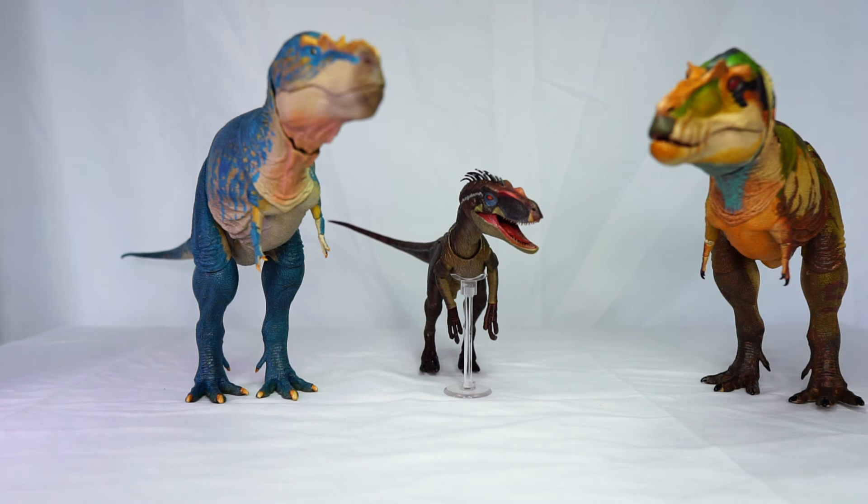These are other articulated dinosaur figures. The Beasts of the Mesozoic figures are meant to be more scientifically accurate, whereas this one is from a movie and is a very faithful sculpt to that film. You can see how they compare in size — they're probably not in scale — but you can have fun posing them together.